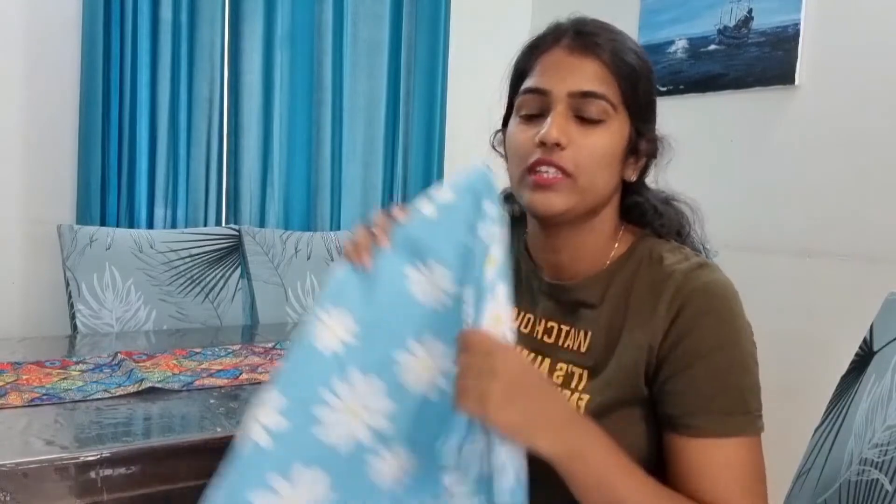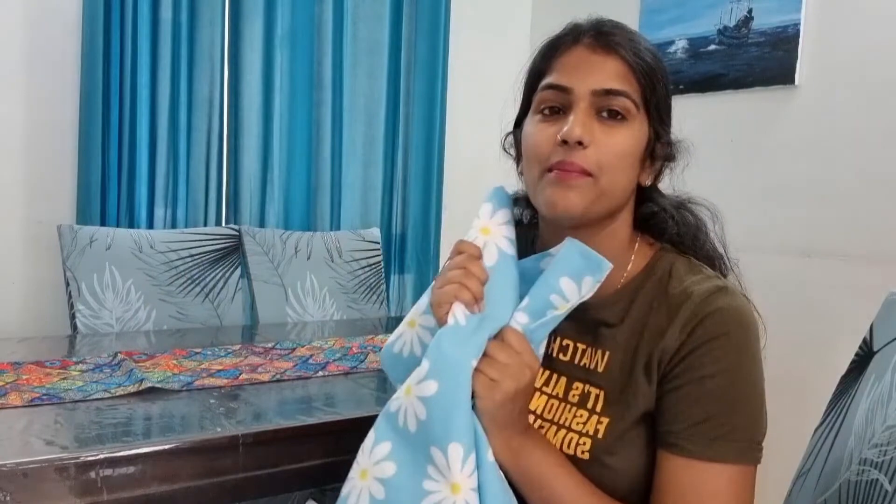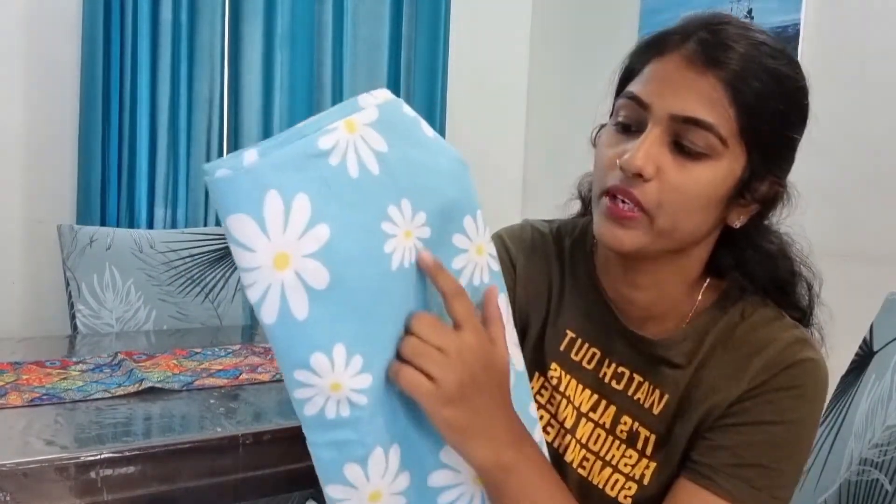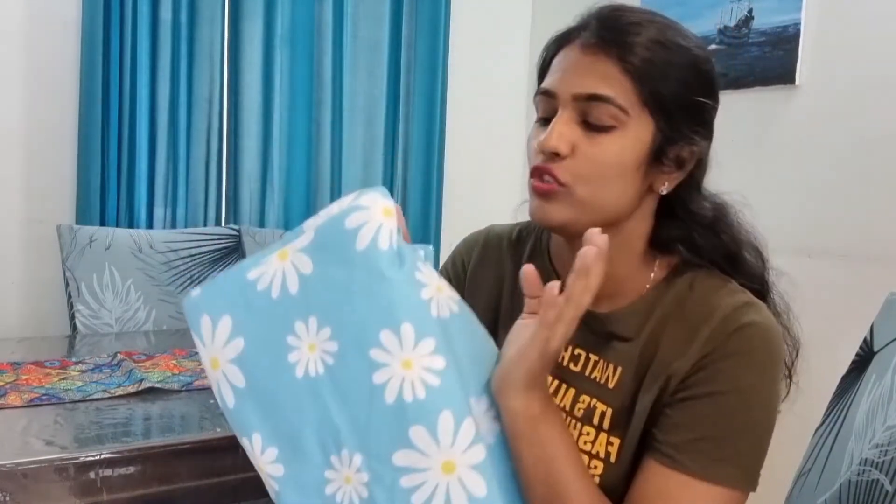Now I am going to use a dining table cover, which I again bought from Amazon. It is blue — you might think blue is my favorite color since my whole dining area is blue! This is a very nice dining table cover; it is cotton with a very good design — it has white color flowers and a little yellow color. Let's decorate our dining area with it.